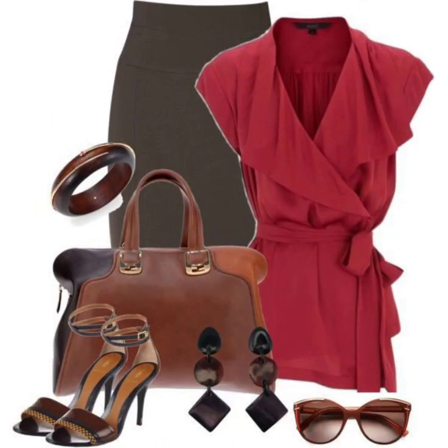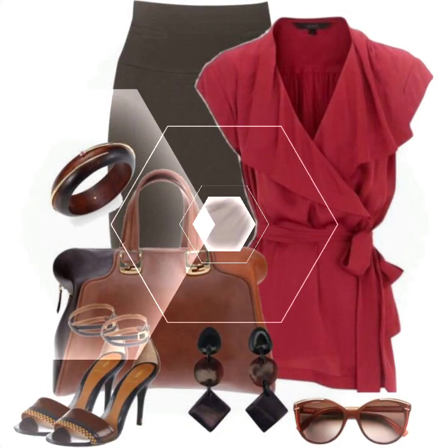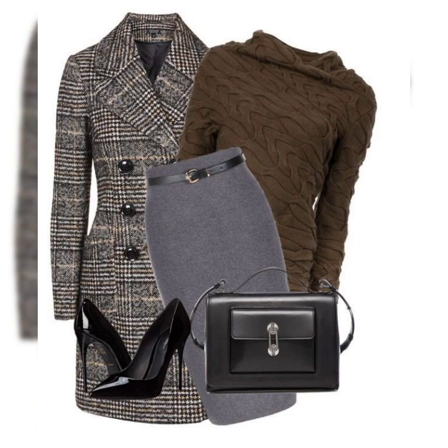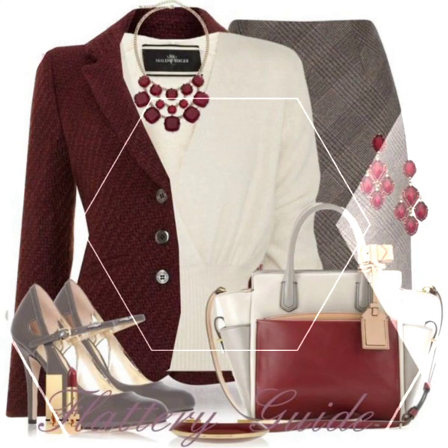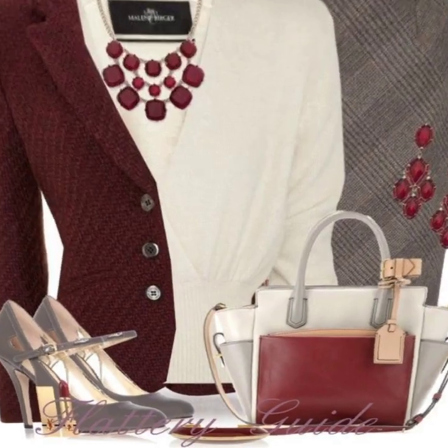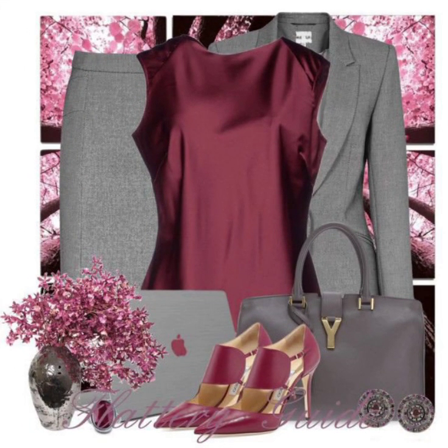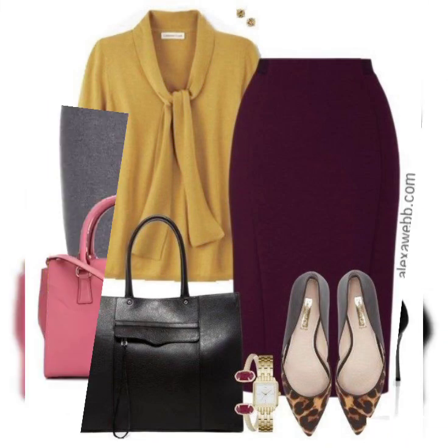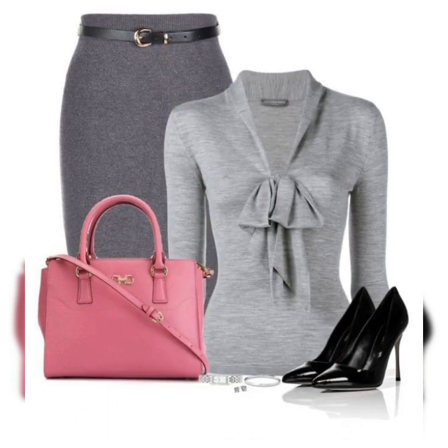You can see the bodycon dress design which is very beautiful. You can see the colors and contrasting which is very nice. I hope you will like it. You can also see the design detail.